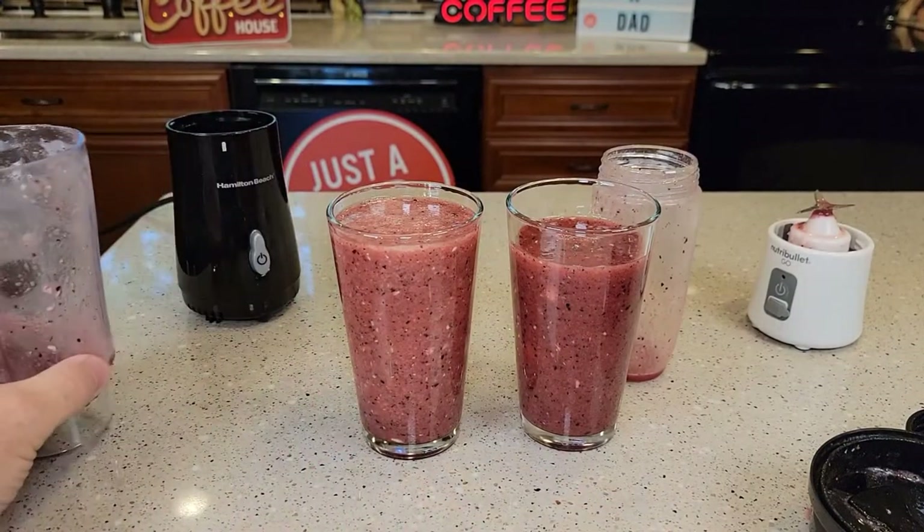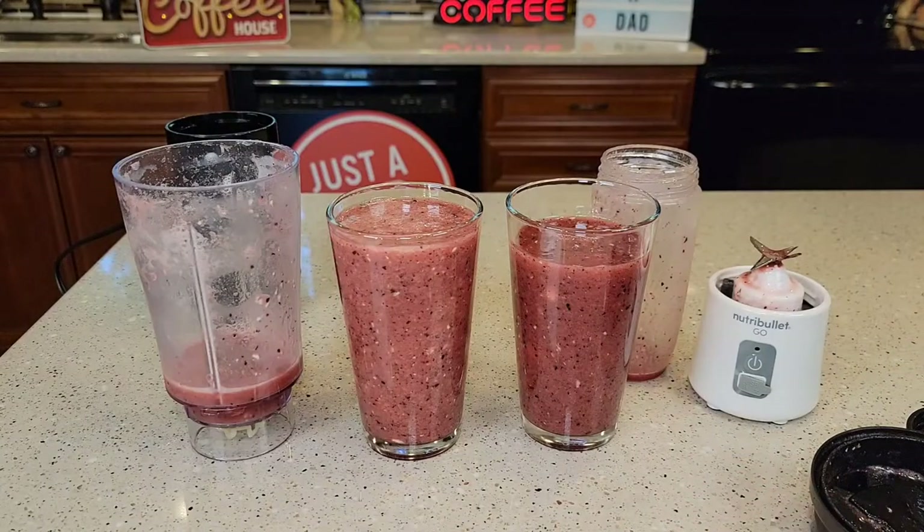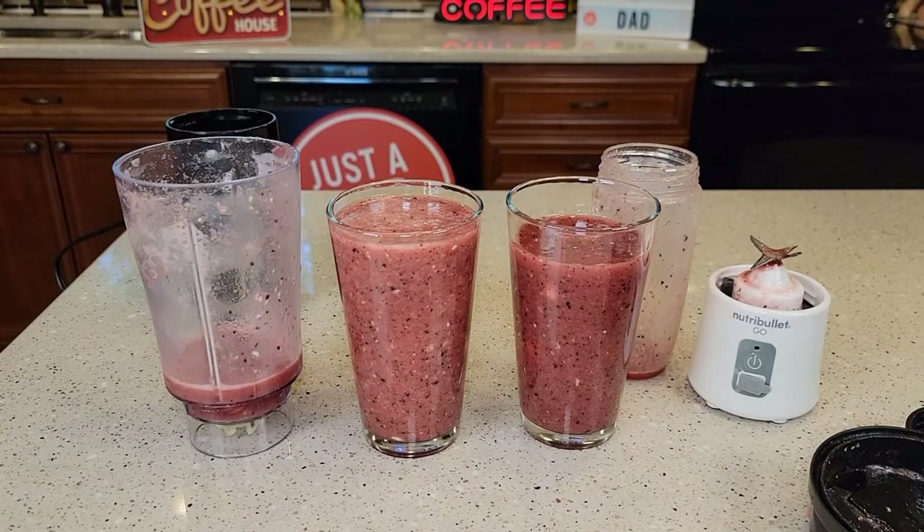So I'm pretty impressed with both blenders. The Nutribullet one really surprised me — that one worked really well. But you will have to charge it up once in a while. I hope this video helps. Thanks everybody for watching.